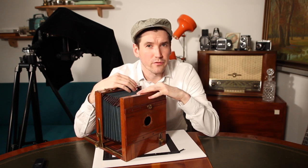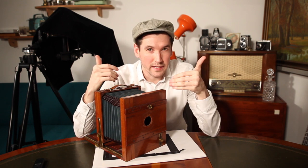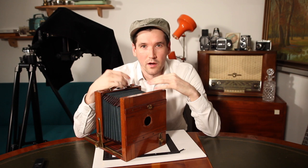Welcome back to Berlin Film Photography and the Paper Exposer Guide. My name is Jakub and today we are going to do large format.